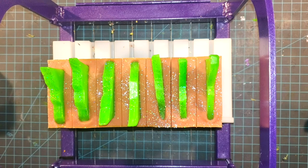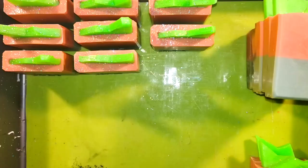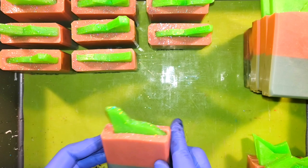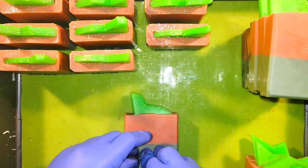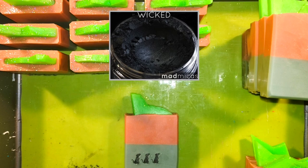Now the last thing we have to do to really bring this soap home is stamp it. I'm using a stamp that I got from an Etsy seller — I'll leave a link down below. I drew it out in Procreate first, and then you just gently press the acrylic stamp into some mica. I used Wicked by Mad Micas, and then press it into the bar of soap when it's still a little soft, so it leaves the impression of the rats along his back.